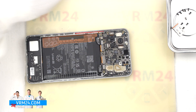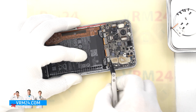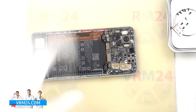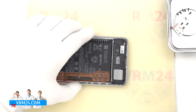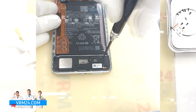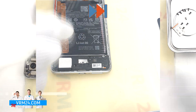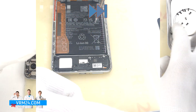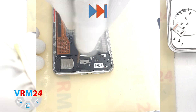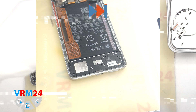Then we need to disconnect the two battery connectors with a non-metallic tool. We disconnect the connectors and proceed to unscrewing the screws at the bottom, also using a 1.5 mm Phillips screwdriver or Phillips H30. It is also better to place the screws in a specific order just in case.